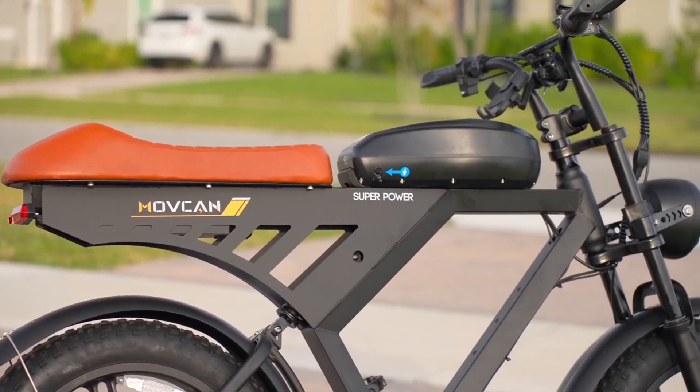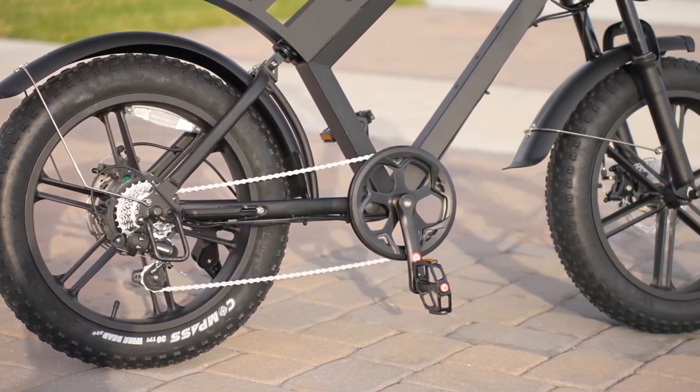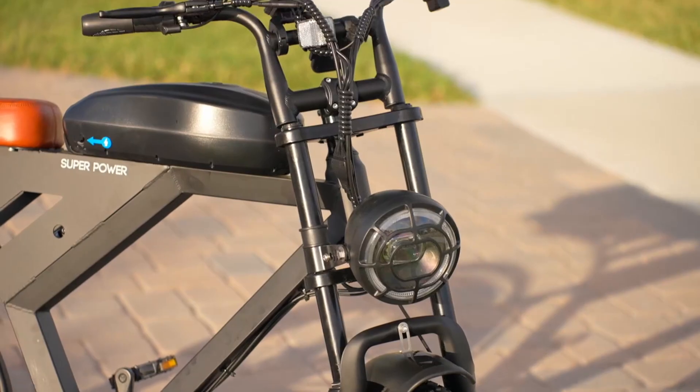One of the first features to strike me was the bike's sophisticated style. Its modern design, coupled with its sleek and robust build, is more than just functionality — it's a statement piece.